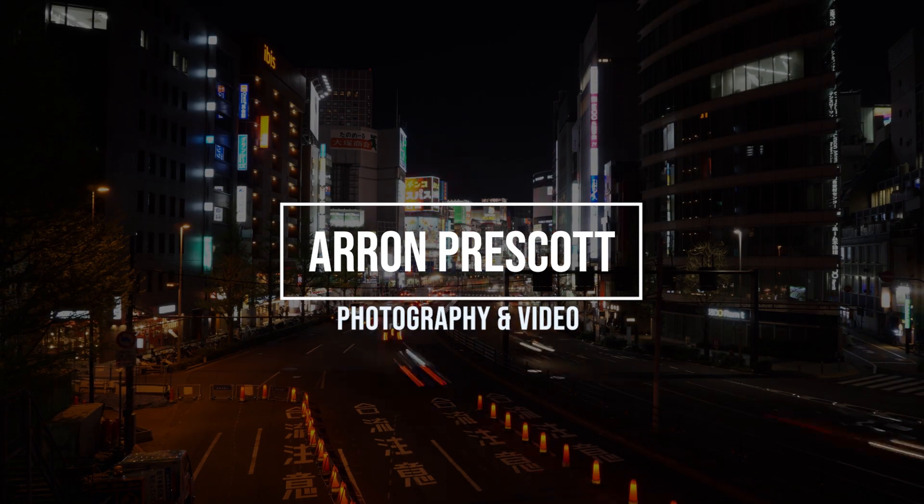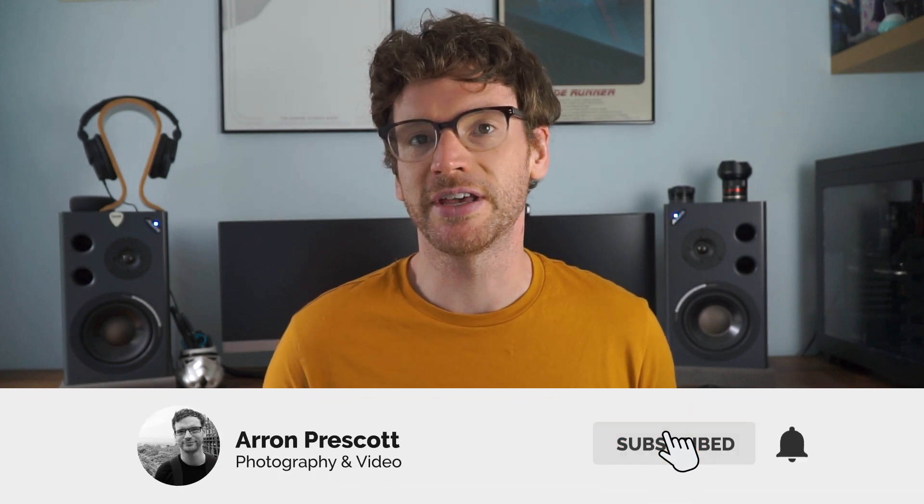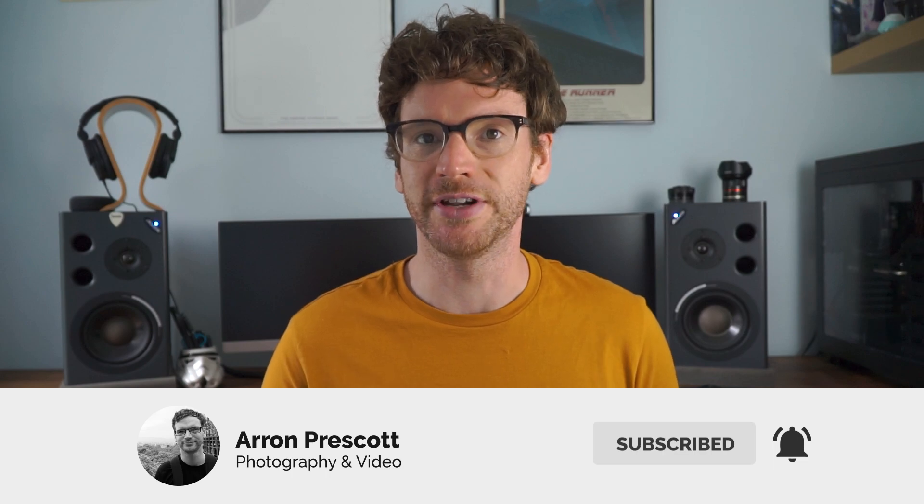Hello, my name is Aaron and welcome to another video. Today we're going to talk about how to safely clean your sensor on Sony mirrorless cameras. If you haven't watched any of my videos before, I do lots of tips and tricks for Sony mirrorless cameras, so if that sounds like your sort of thing please consider subscribing to the channel and dropping a like on the video.